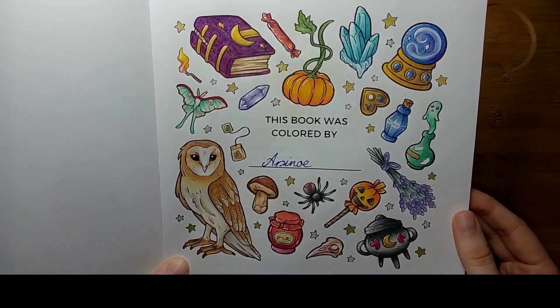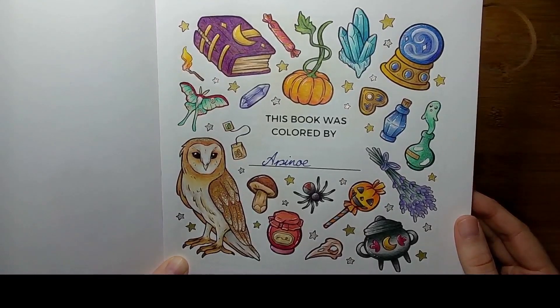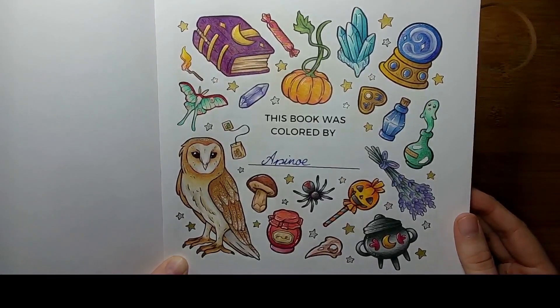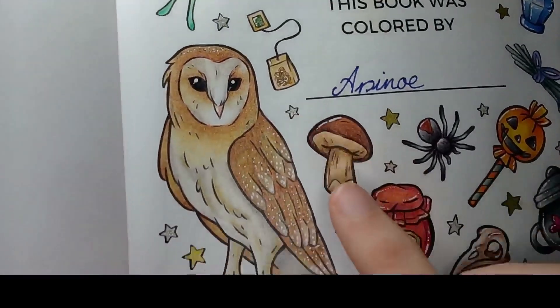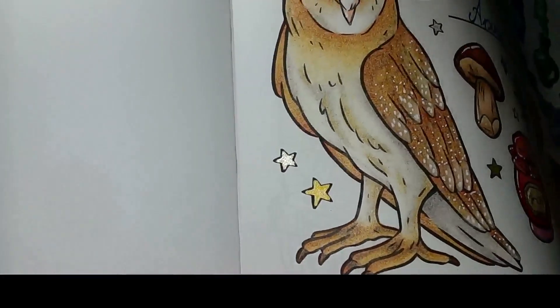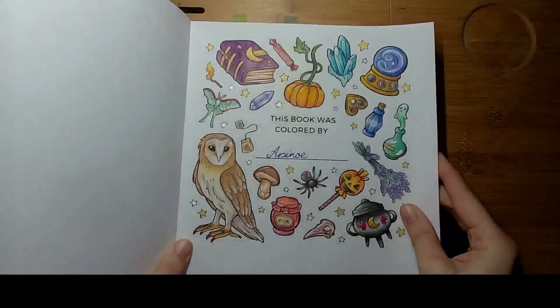Then I did a page in a new book from Usiku and used the black-barreled Brutfuna colored pencils for that one, also a white gel pen and the classic pastel colored pencils from Faber-Castell. I will put the list of all the pencils I used in the description box below.